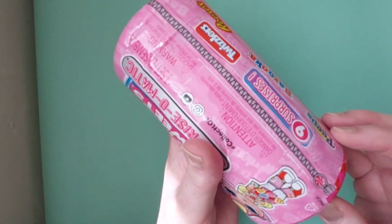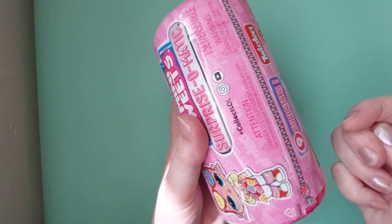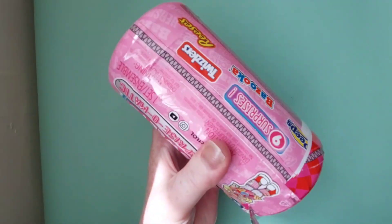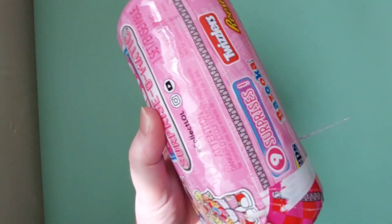I don't know what it is with this packaging but I always end up completely ruining it, even though it says pull it down there and I still can't get that right. Oh my goodness, that's funny — what a way to start a video!